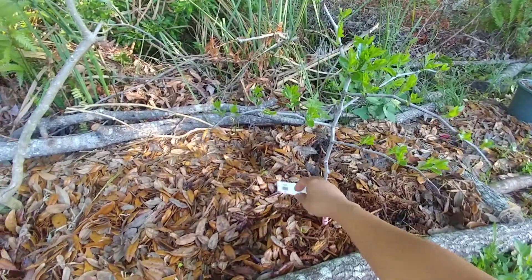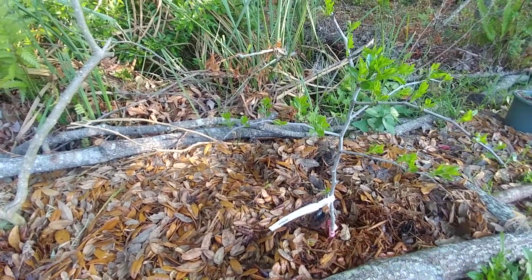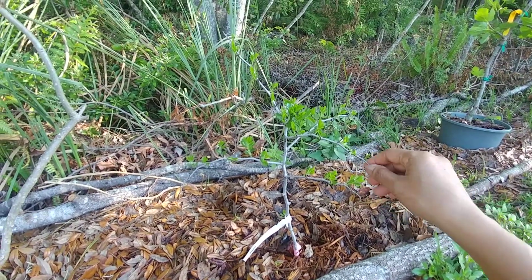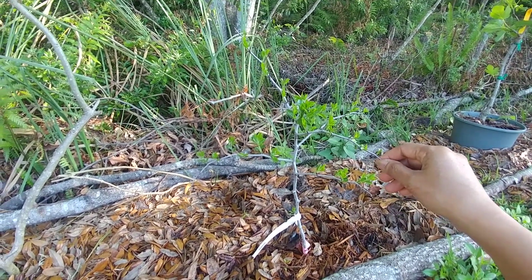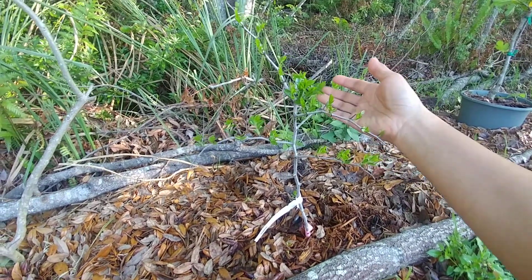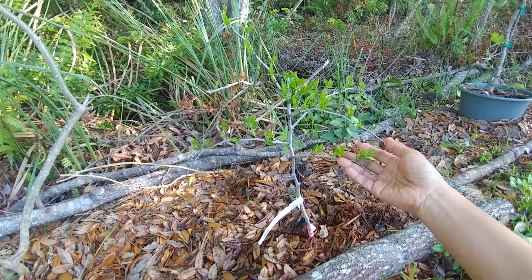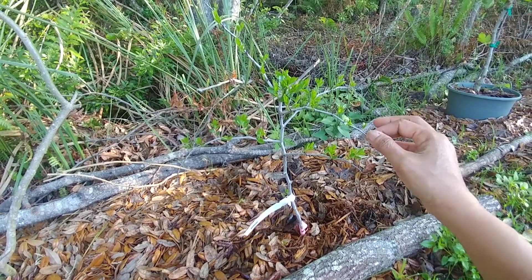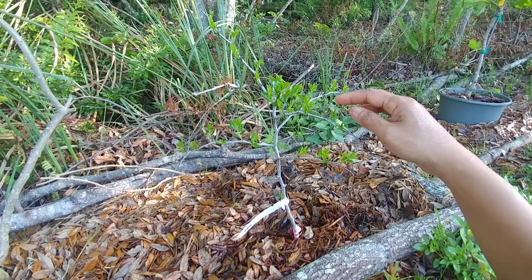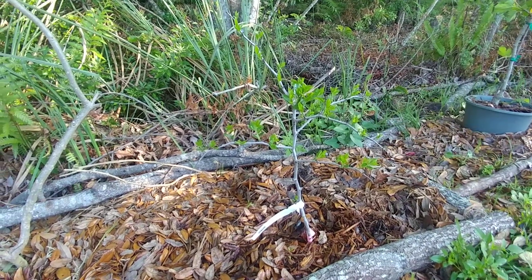So here it is — jujube, variety Lee. I got it online; I believe it was from Gourmet Plants or something like that. Did you hear the birds? Anyway, jujube variety Lee — it was a bare root, and after four or five weeks it's already starting to show some life. So awesome — have a great weekend guys, bye bye!